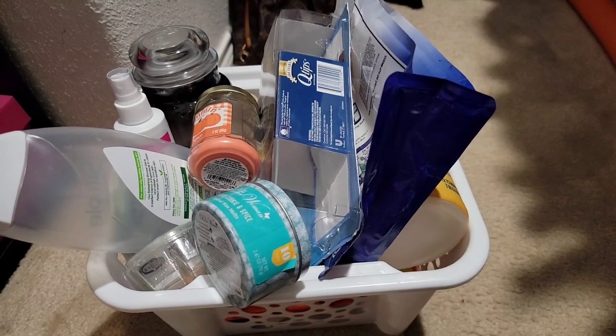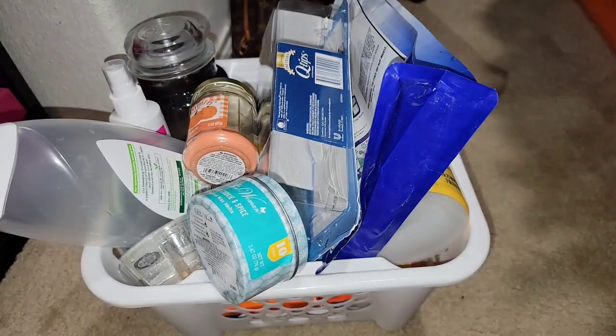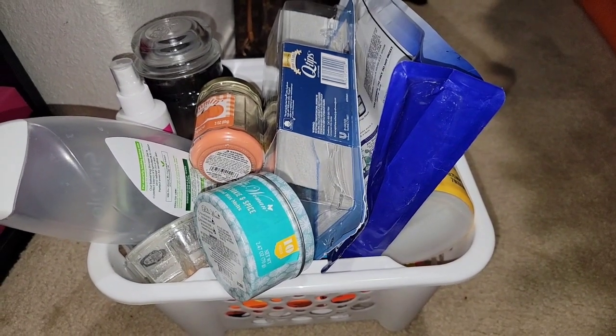Hey everyone, welcome to my channel. Today's video is going to be an empties video, so let's get started.